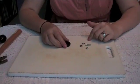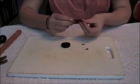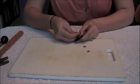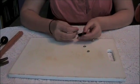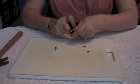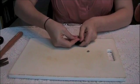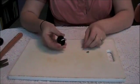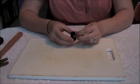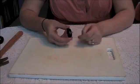Taking your two washers, your one nut and bolt, put one washer on the bolt and slide it through the hole that you made in the top of the film can. Then slide the other washer on and for right now just loosely put your nut on.